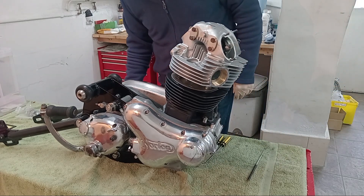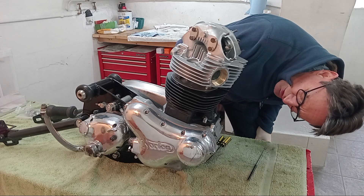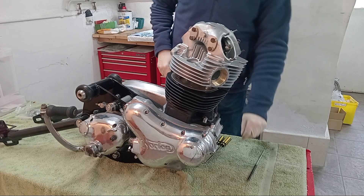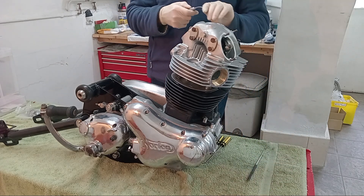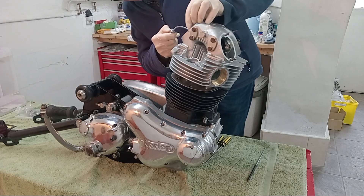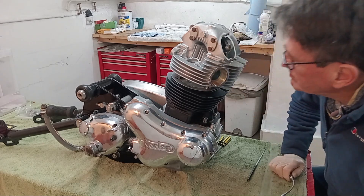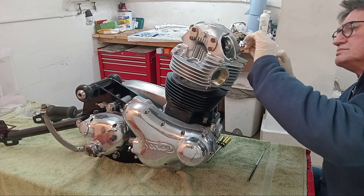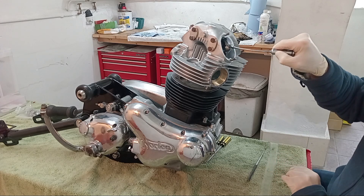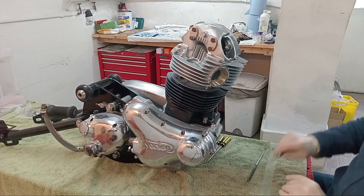The head is sitting there and the studs are just beginning to engage. Using a little torch to have a look in and see what's going on, but I can't see a thing at the moment. The push rods are nowhere near engaged yet.